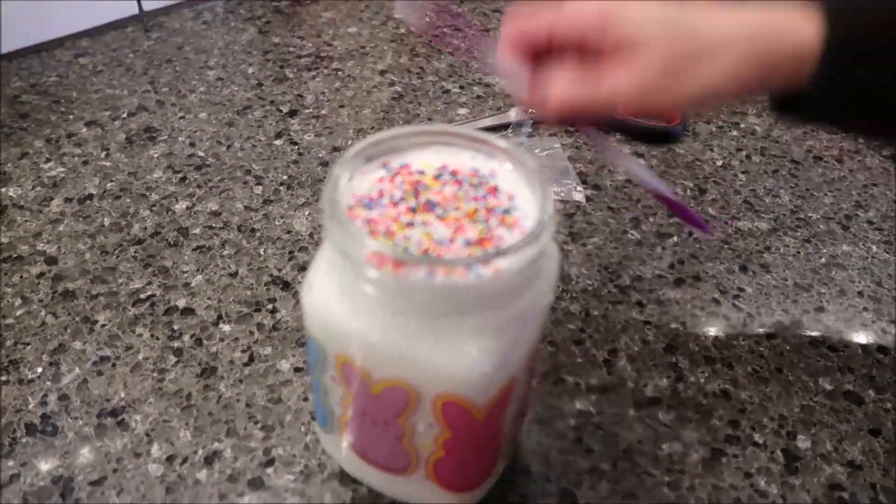I'm using all the sprinkles because I want it to be as festive as possible, and we'll put our straw in just like that. I have a cheat sheet from Frankford — it's a press release. It says the Peeps milkshake kit has everything needed to make a Peeps-inspired marshmallow flavored milkshake including the milkshake mix, sprinkles, a glass jar, and a plastic straw. This 3.56-ounce kit will be available at Walmart and Target stores nationwide.